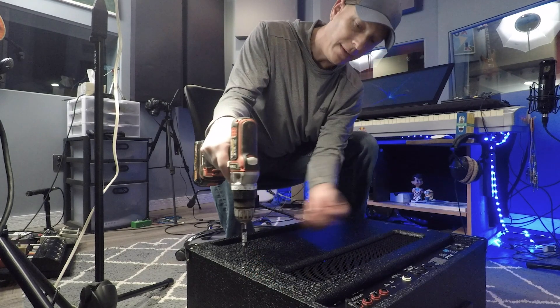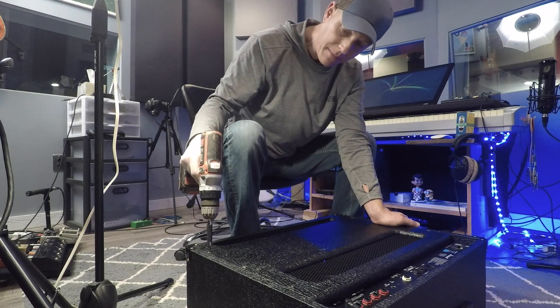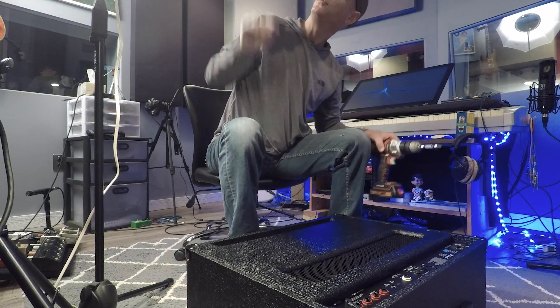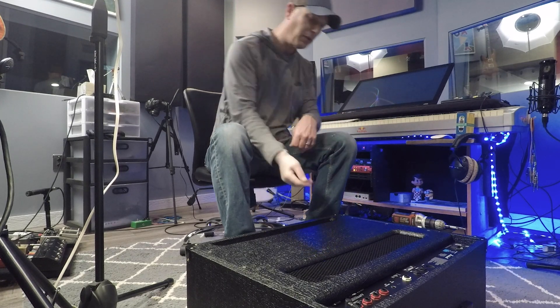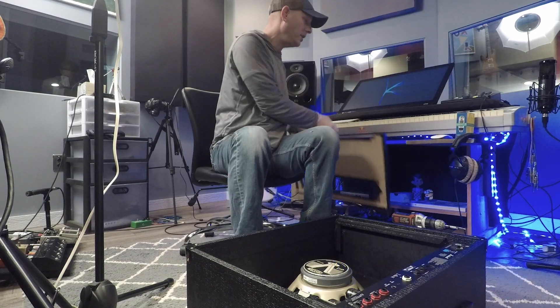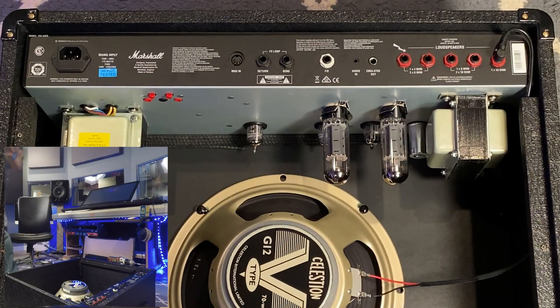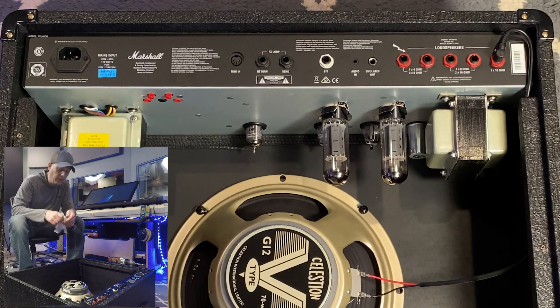You'll notice on my right hand I have a latex glove. That's because I don't want anything from my hands — grease and stuff — to get all over my tubes. I'm going to put on a fresh glove since I've just handled everything with bare hands. Now if I were doing anything with the power on and running through these tubes, these would not be the gloves I'd have on. I would use rubber-based gloves and would still be extremely careful.